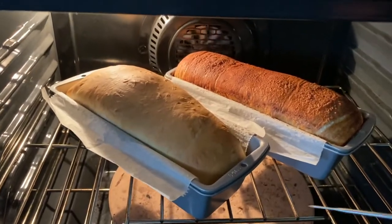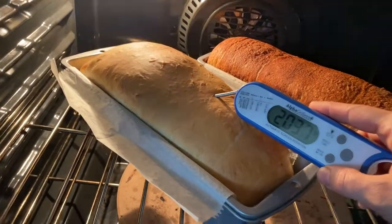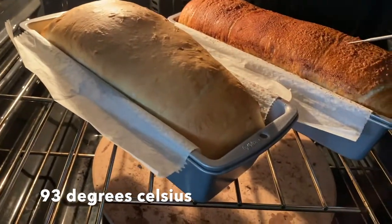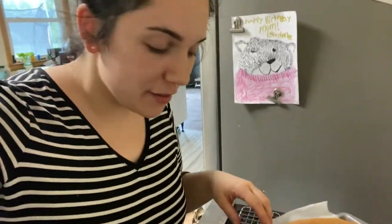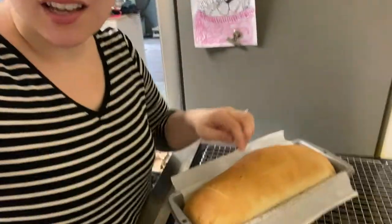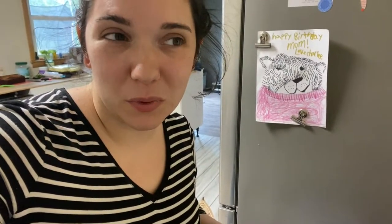Our bread looks like it's ready, but let's temp it to see. You'll know your bread is done when it's reached 200 degrees in the center. Alright — you're gonna want to take this out of the pan relatively soon after you pull it out of the oven, otherwise it's gonna sweat around the edges and your bread will get all mushy.